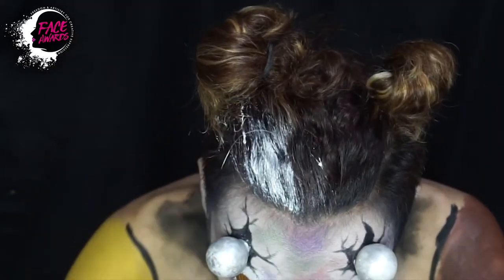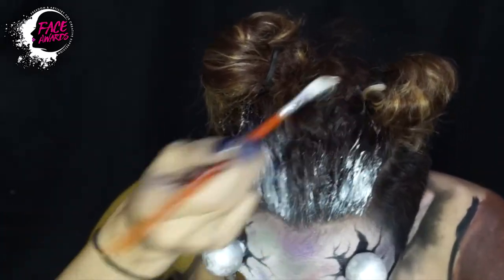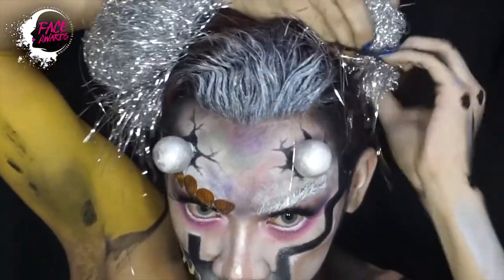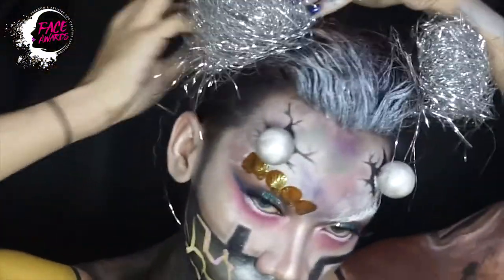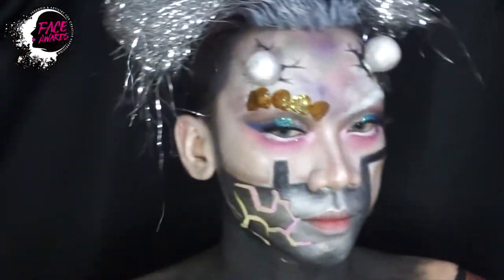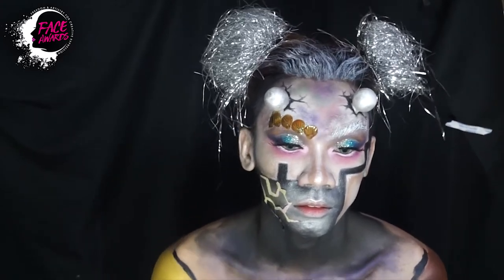Lalu rambut saya juga saya berikan white face paint. Kemudian rambut saya juga saya kuncir menjadi dua, lalu saya ikatkan plastik metallic ini. Saya tidak mengerti namanya apa, pokoknya membuat saya semakin menjadi rumit.